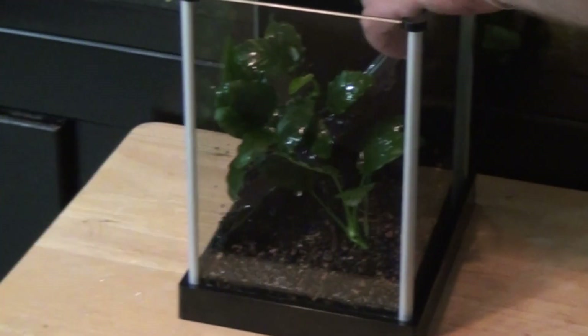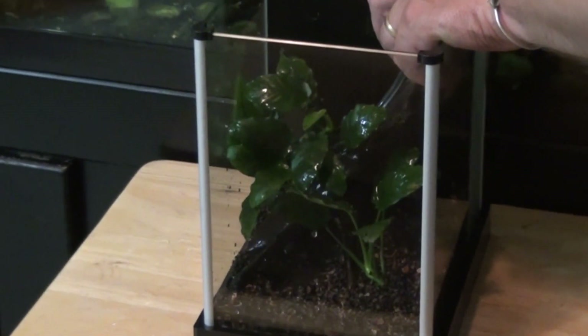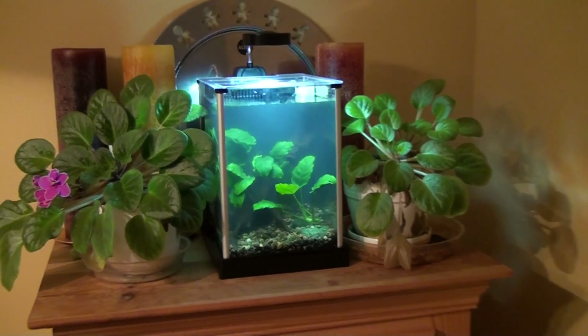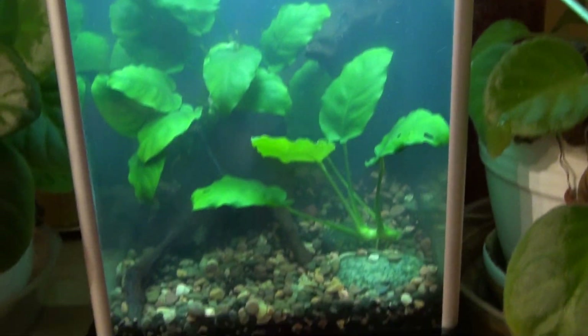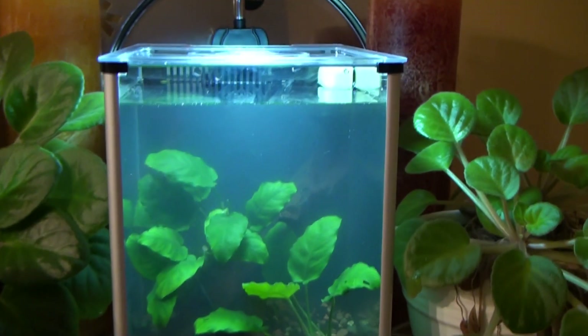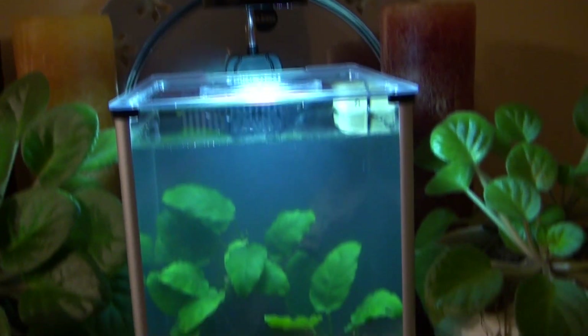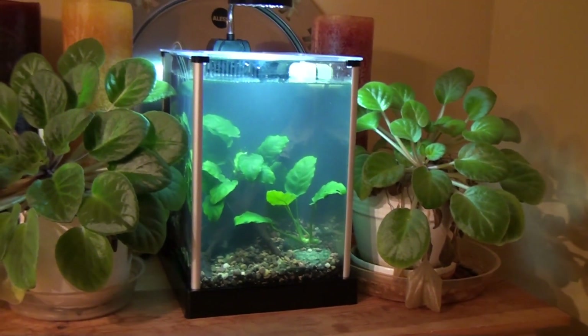I'm going to use this airline to slowly fill up the tank. This should help keep it from getting really super cloudy. And here it is set up. The water is still cloudy even though I trickled it in really slowly, but hopefully that will clear pretty fast. It actually doesn't look too bad. I've got the light going and everything's wired up and running.